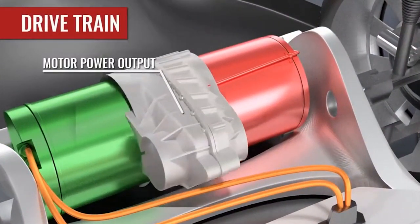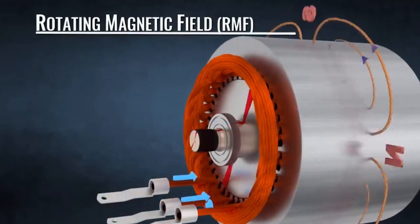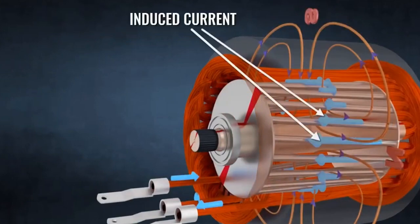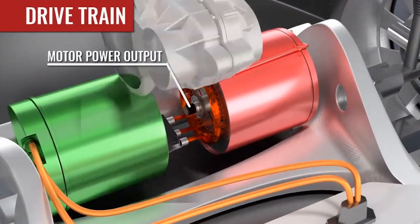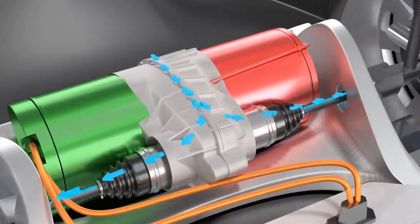Most electric cars on sale right now use a single motor to power the car. These work by creating a magnetic field that turns a rotor shaft, which is used to drive the car's wheels. A lot of performance-oriented electric cars use two motors for more power, usually one at the front and another at the back.